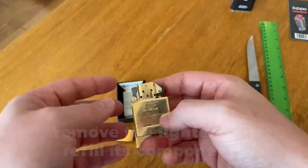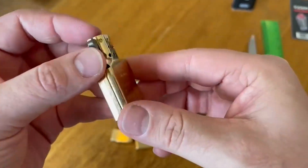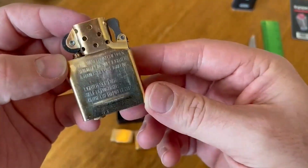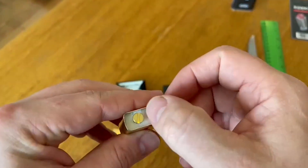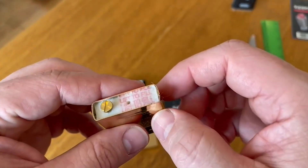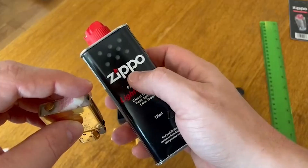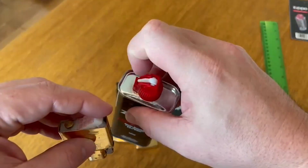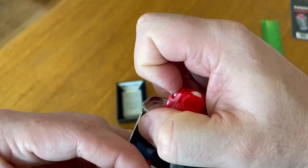You can remove the lighter and refill its components if you need to. All you have to do is take off the metal case to reveal the felt and screw at the bottom. Lift the felt to see the spout where you'll pour your lighter fluid, and the screw is where you can put your flints. When done refilling, be sure to put everything back in place — specifically, the screw has to be put in all the way to make sure everything fits back perfectly.